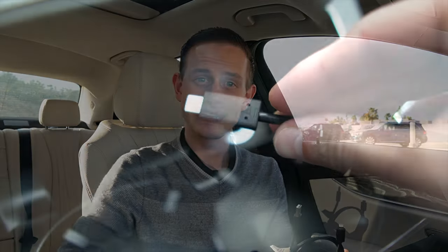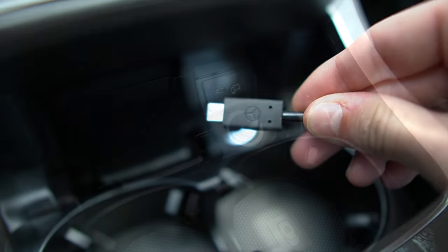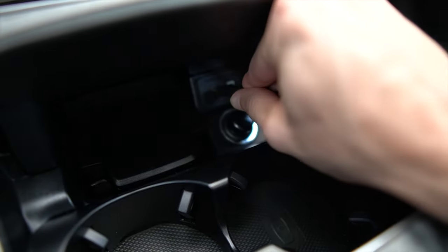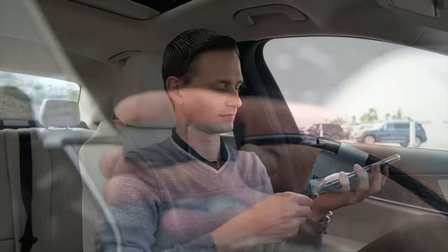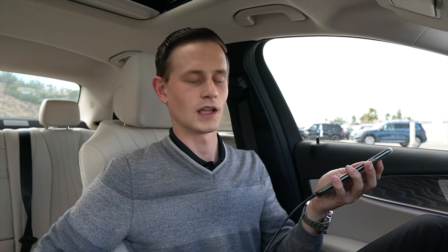We are going to plug the adapter into the center console of the vehicle near the cupholders. Once we have done this, we will plug our cable into the adapter, then plug the lightning cable into our phone. Once connected, we will be prompted to unlock our phone, then click Accept and Start on the Mercedes screen, and click Allow on our phone to ensure that CarPlay continues to work when our screen is locked.